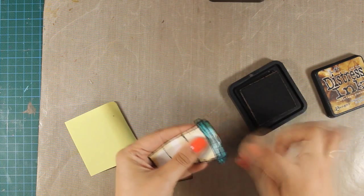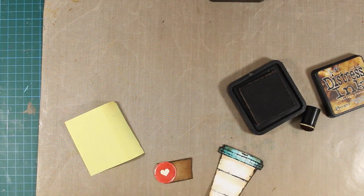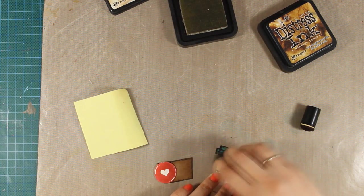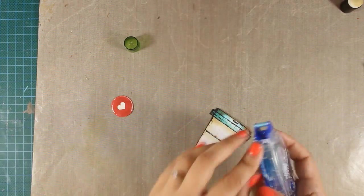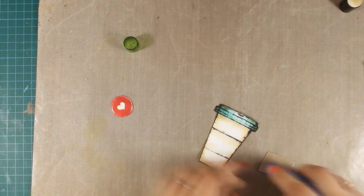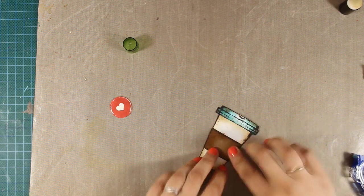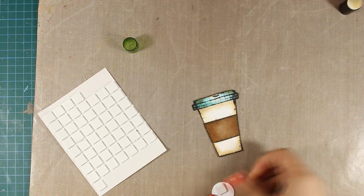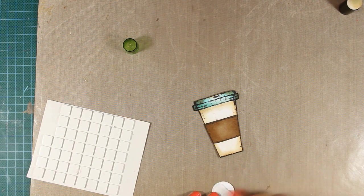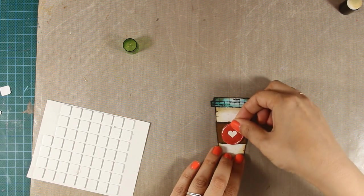I am also going around the edges with Vintage Photo and my finger dabber to add some shadowing, which will also help me get rid of all the white edges. Once that's done I can assemble my coffee cup — I'm using my tape runner at the back and sticking one on top of the other. Paper piecing is one of my favorite techniques, so I go back to it again and again. Now I am going to use some foam tape at the back of that heart embellishment and stick it at the center of my cup.